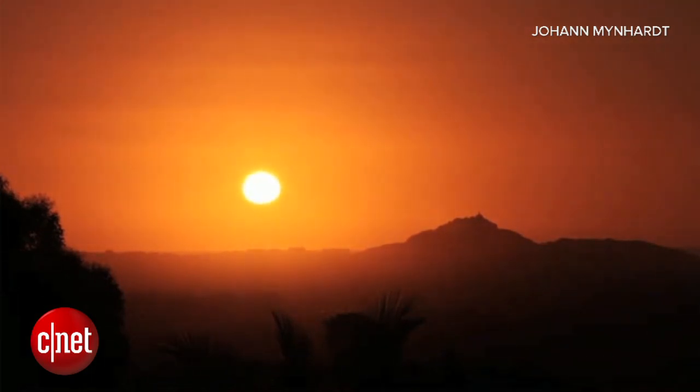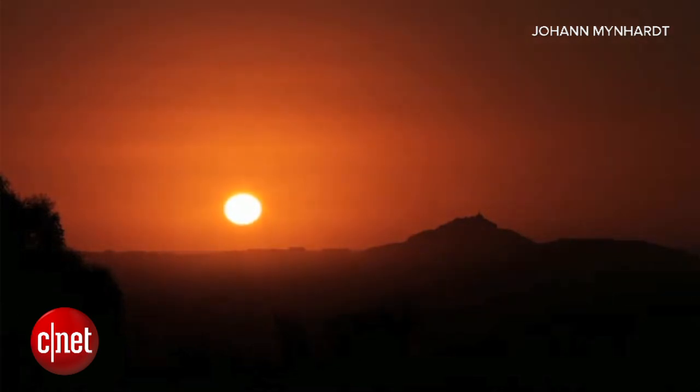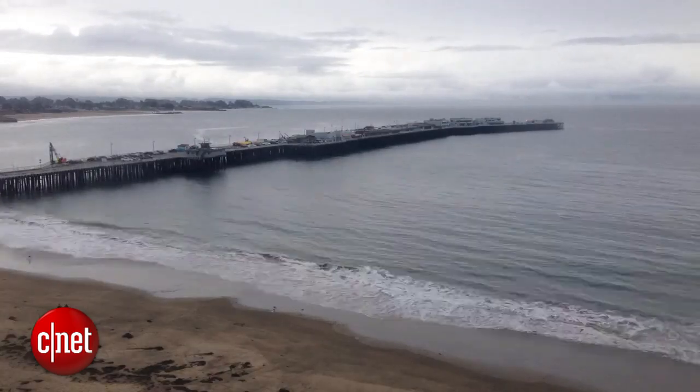You've probably seen a time lapse video before. The most common example is a gorgeous sunset that's been sped up to go from light to dark in just minutes. Capturing scenes like this used to take a lot of money and time and special equipment, but I'm going to show you how to get professional quality results using just your smartphone.